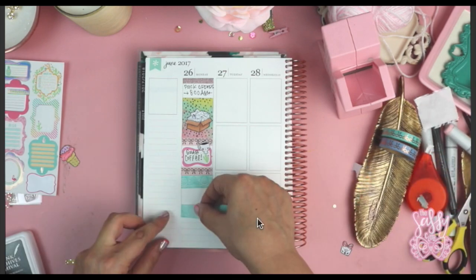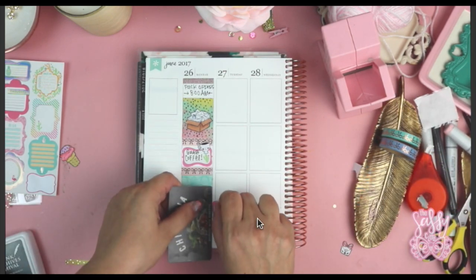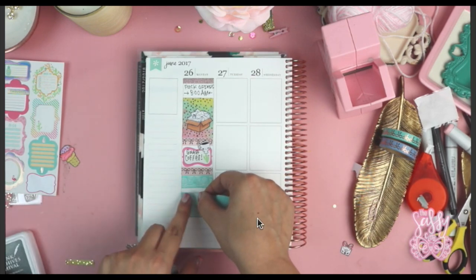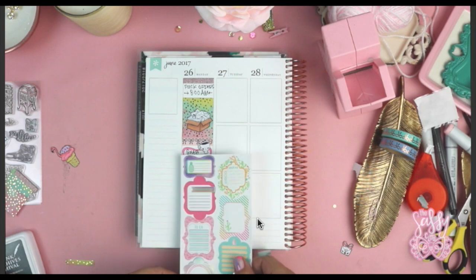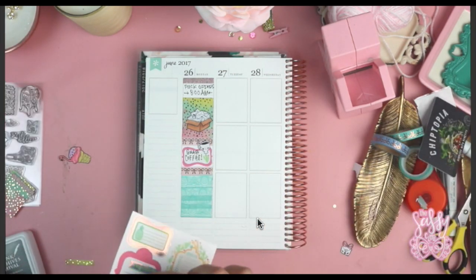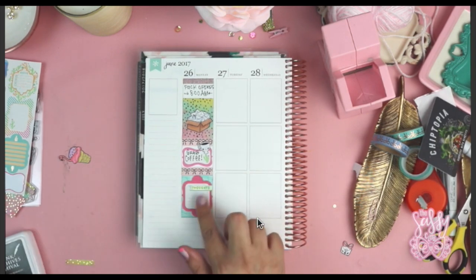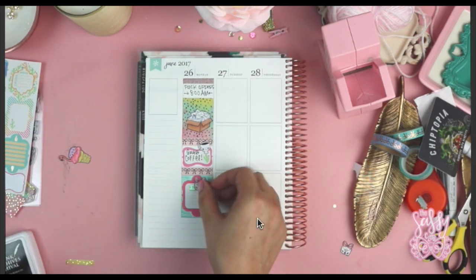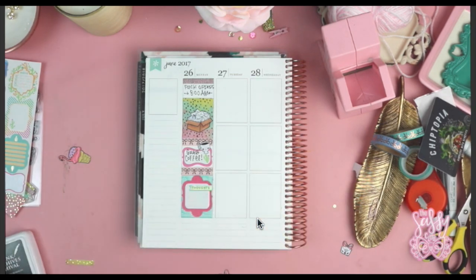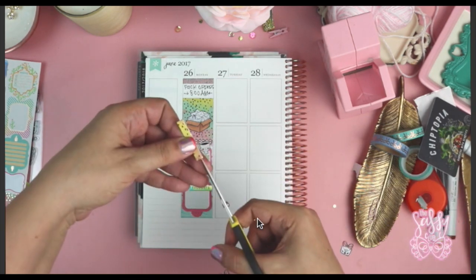I'm adding more washi. I realized that adding a lot of washi to your layouts is kind of annoying. I generally do add washi but I don't add as much as I did for this layout — looking back, maybe I would have added a little bit less. I like the way it looks, but lining everything up to make sure it's straight and cuts cleanly was kind of a pain. If I find an easier way to make those things happen, I'll let you know.